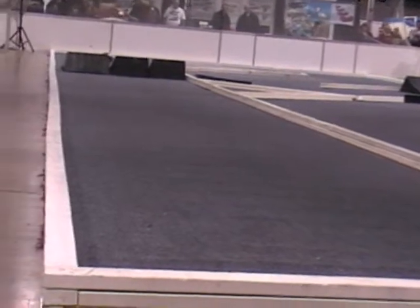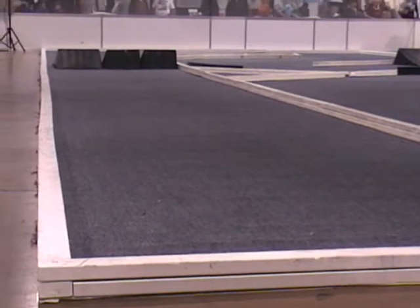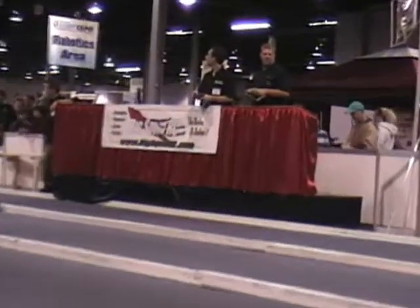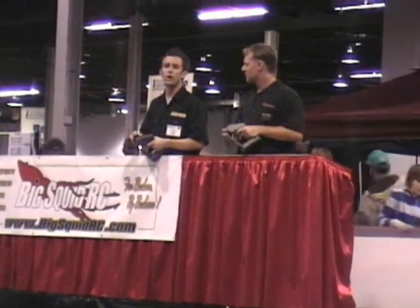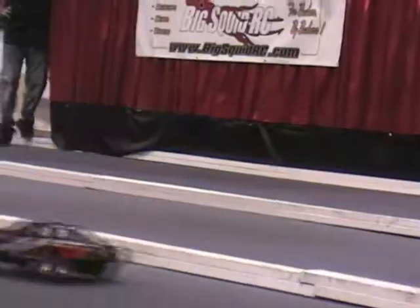It never gets old taking those jumps. Skateboard ramps are perfect. Right now we've got the Mike Jenkins paint job, number 47 truck, and the Scott Ruffles Edition with the M-Zone colors. Other race replicas are to come, just like the full-size pro racing trucks.